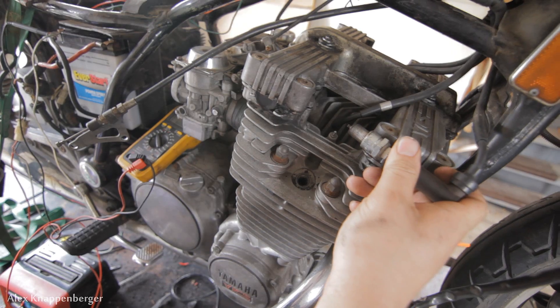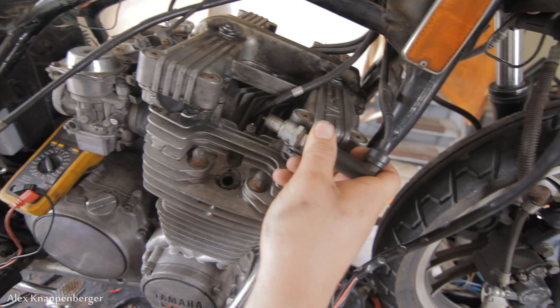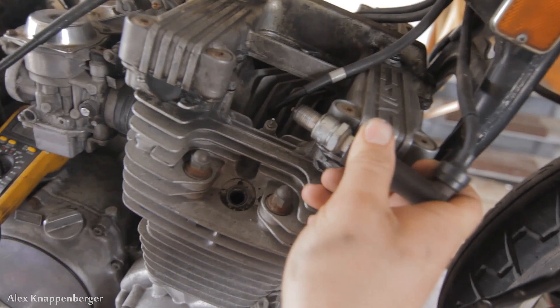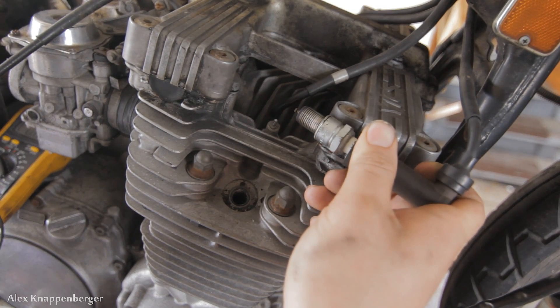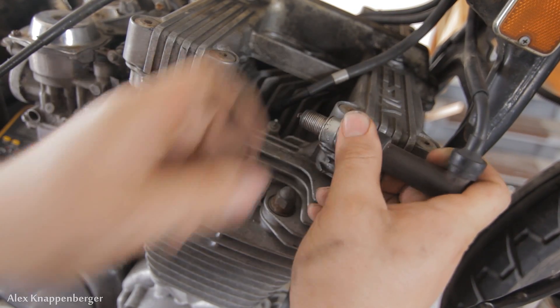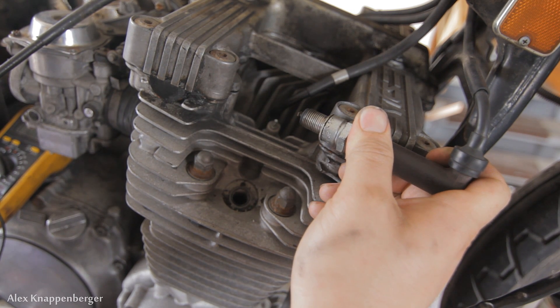The trick here is to ground it — ground the body of the spark plug to the engine or some other grounding point. We're going to need a close-up shot here. I'm going to crank it over and you should be able to see spark on that spark plug with it being grounded out. Let me make sure that's nice and grounded, and then I'm going to crank it.